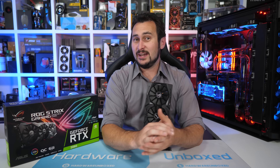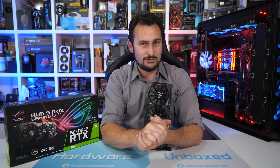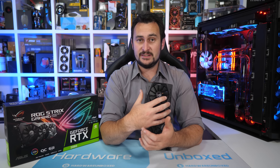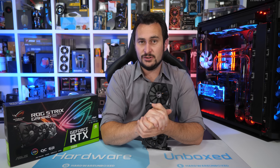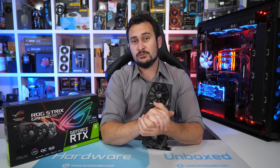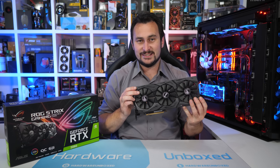Welcome back to Harbour Unboxed. Today we are checking out what might be the best GeForce RTX 2060 graphics card available right now. Certainly one of the biggest and it's also one of the most expensive. The RTX 2060 MSRP is $350 US, and this thing is $50 more. At the $350 price there are a few basic models available but nothing quite like this.